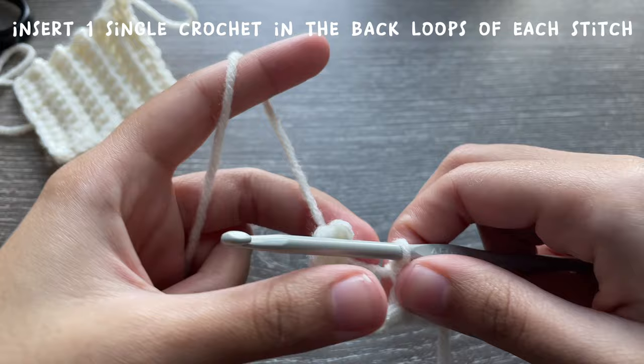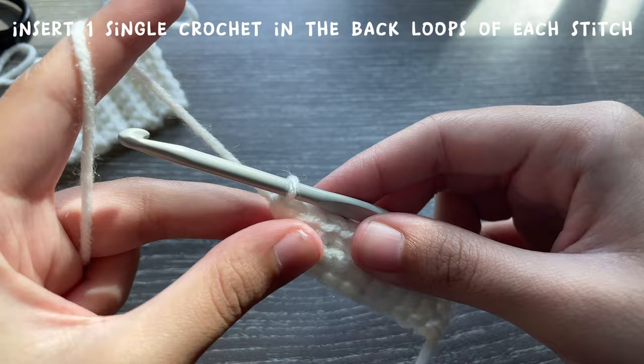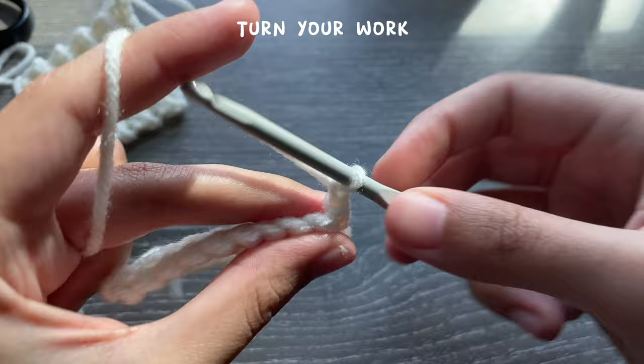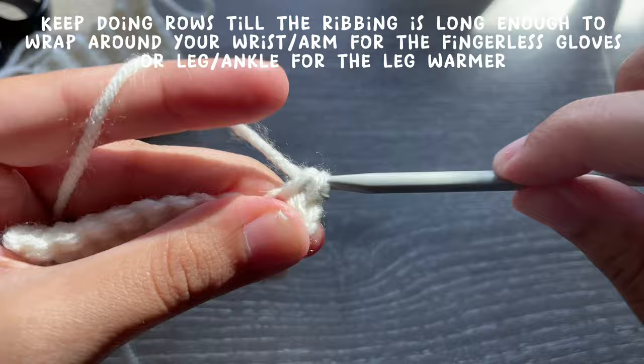Do this in every stitch until you reach the end of the row. Pick up your back loop and single crochet. Once you finish a row, chain one and turn your work, then repeat these steps by single crocheting only into the back loops until your ribbing is as long as you want it to be.